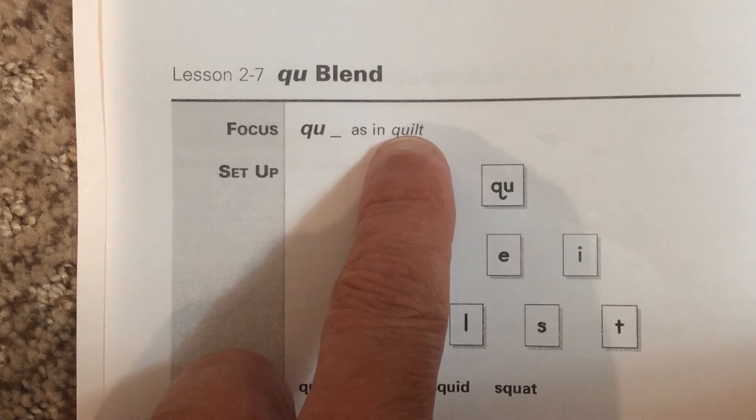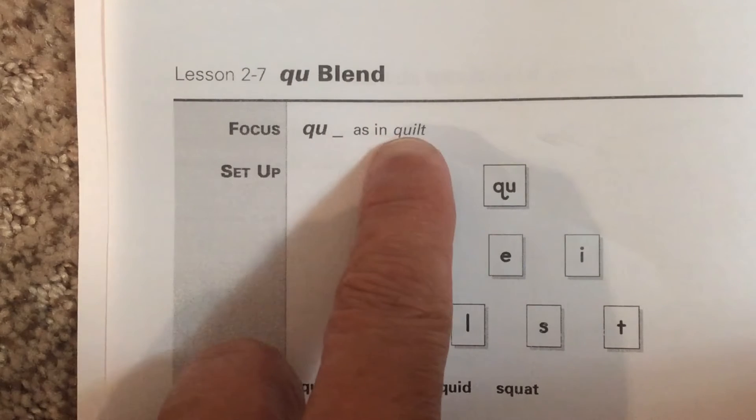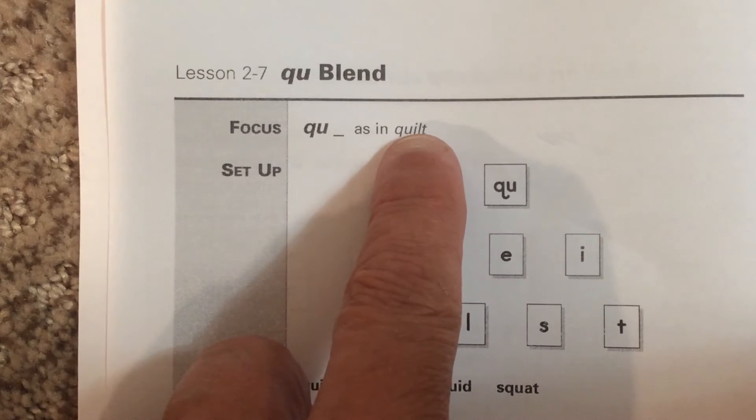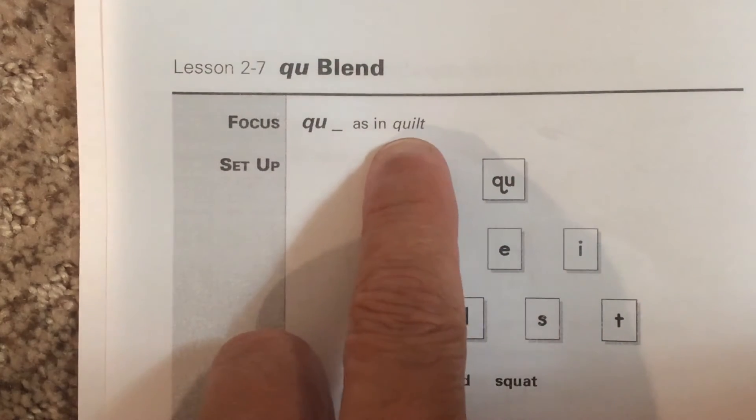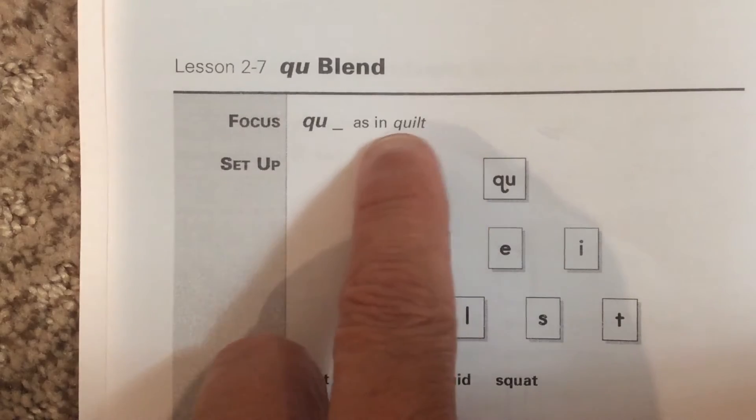QU says qu, as in the word quilt. Notice we have qu, i, l, t. You do the QU kind of together when you touch and say: qu, i, l, t — quilt.